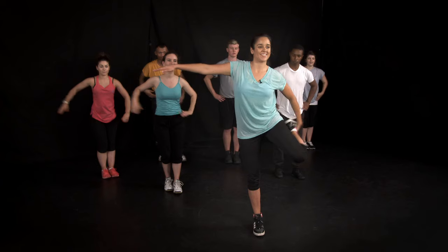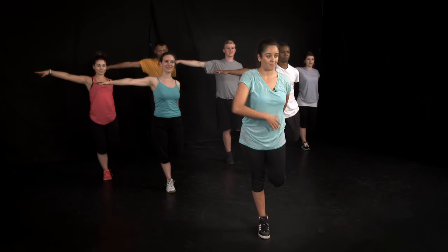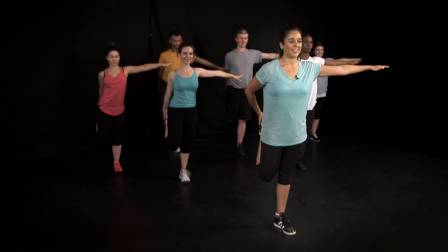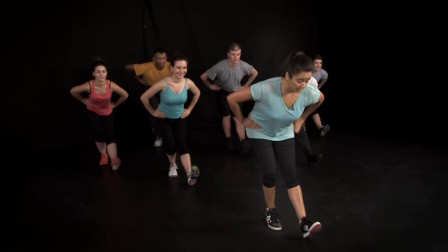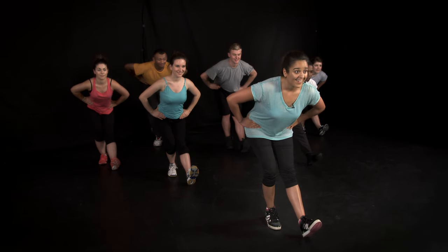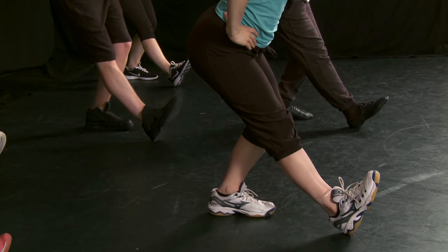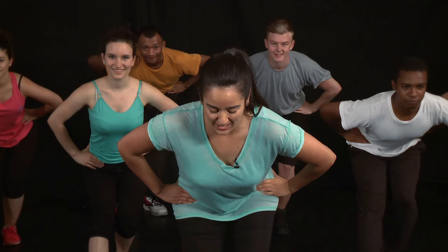And to the quadriceps — balancing on one leg, keep your knees together. You should be feeling it down the front of your leg here. And change. Focus on one spot to help you balance. Make sure your knee is facing down towards the floor. And now for a hamstring stretch — the front leg is straight, we bend from the hips. You should be feeling it all the way down the back of your leg. And change over, toes facing the ceiling, back nice and straight.